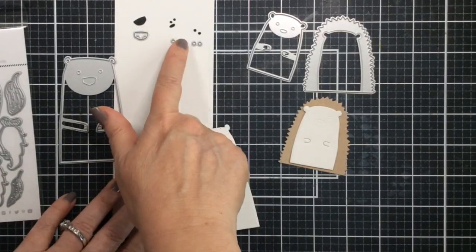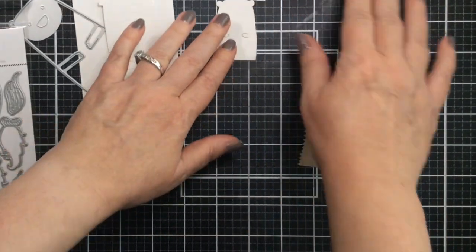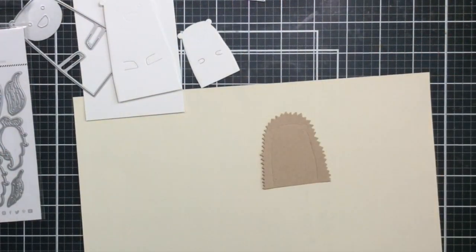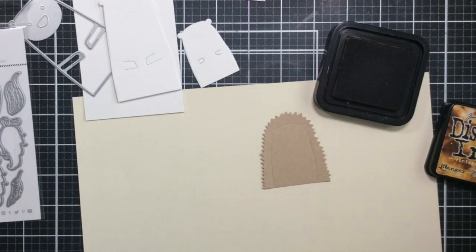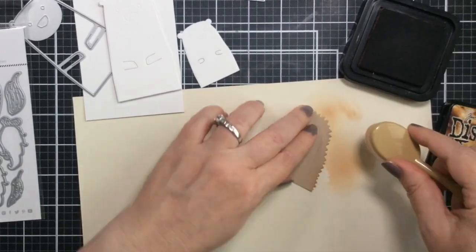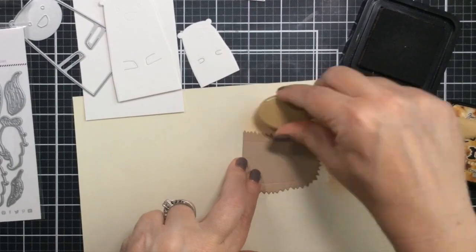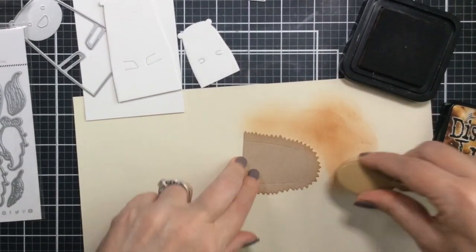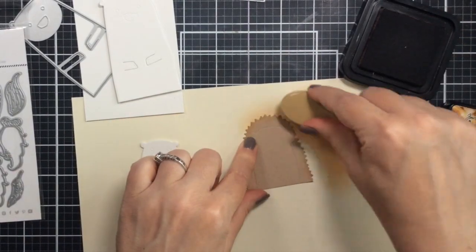I've die cut all of the pieces for the bear and the hedgehog. You can see there aren't too many pieces — there are some smaller pieces for the eyes and nose, but other than that it's very simple to put together. That's what I loved about it: you can put this card together pretty quickly just with a few die cuts and coloring those up.